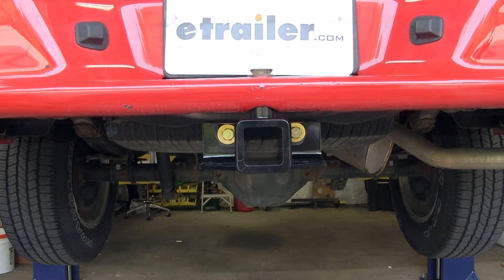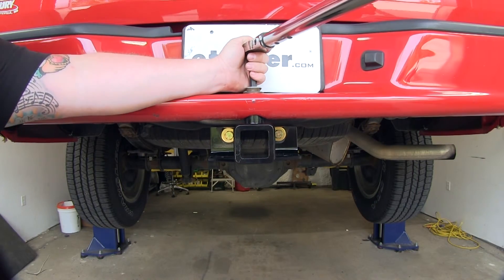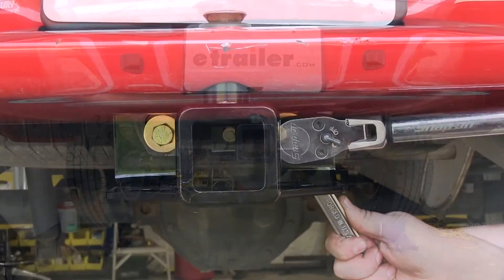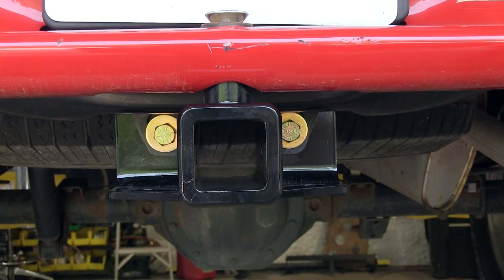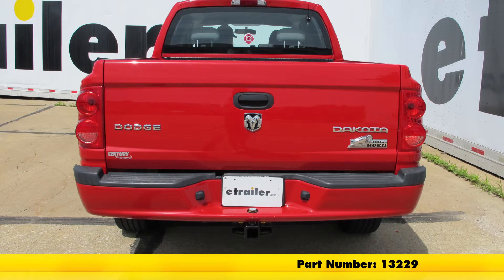Now I'm going to torque our hardware as indicated in the instructions. With our hitch tightened and torqued, we're ready to hook up our trailer and hit the road. And that'll do it for our installation and look at the Curt Trailer Hitch Receiver Class 3 with a 2-inch opening, part number 13229, on our 2011 Dodge Dakota.